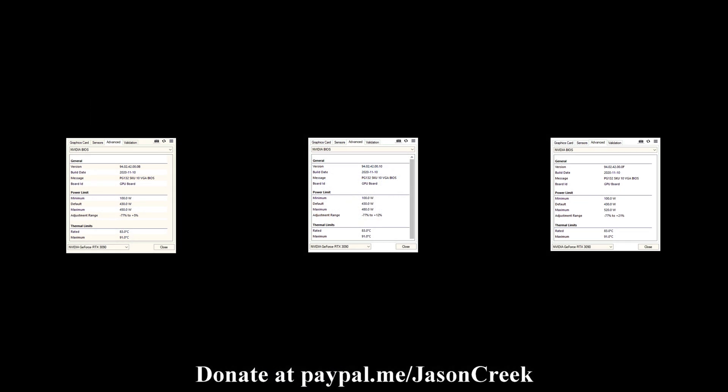For the BIOS power levels, with the BIOSes that come on the card, from left to right you have Normal, OC, and LN2. Normal is 450 watts, OC is 480 watts, and LN2 is at 520 watts — 20 watts higher than the XOC BIOS on the FTW3 3090.